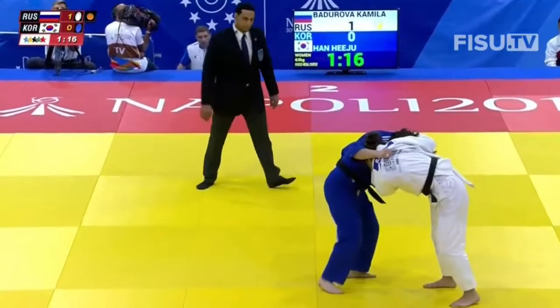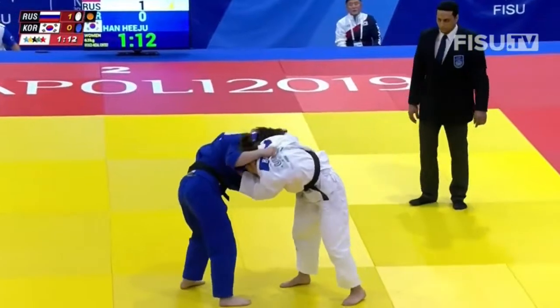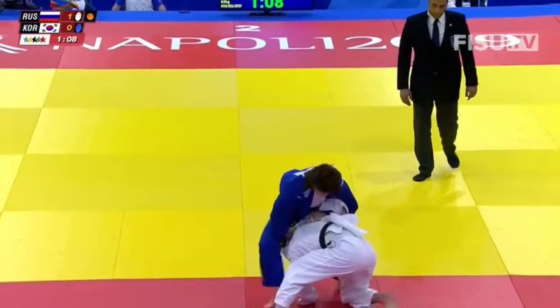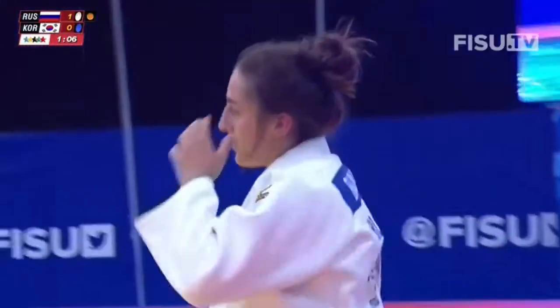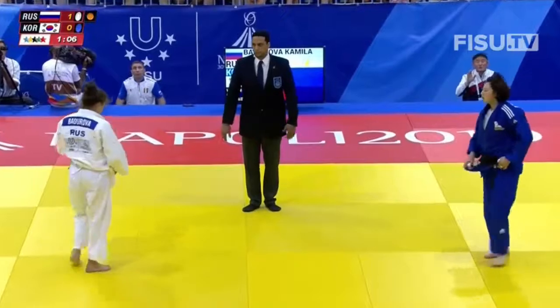Both are in this locked-up position. There's a high collar grip on the other — a little bit hard to move from here. And here the Russian coach is giving her very detailed instruction.